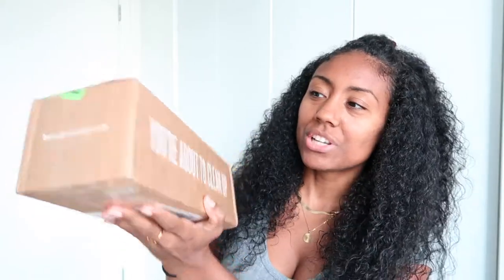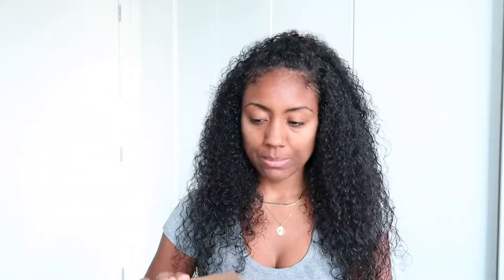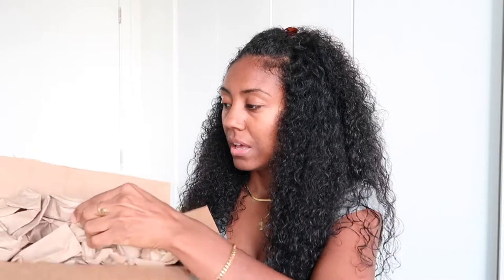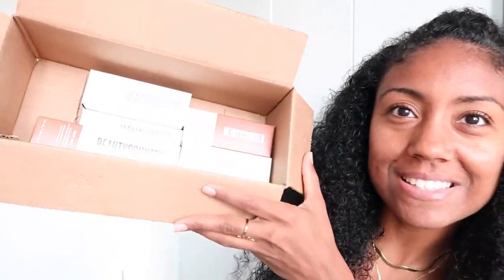I'm going to go ahead and unbox these. This is the box — it's a really small package. It says 'Beautycounter' on one side and 'You're about to clean up' on the other side of the box. It looks like I got five things, so let's go ahead and open it.